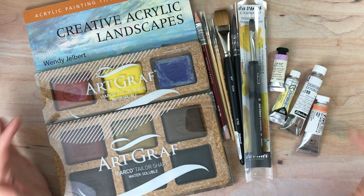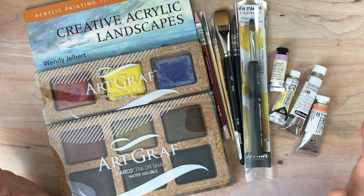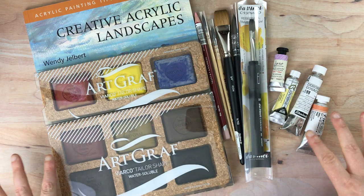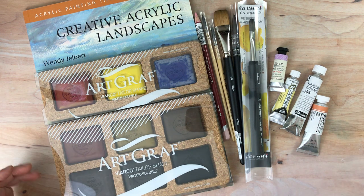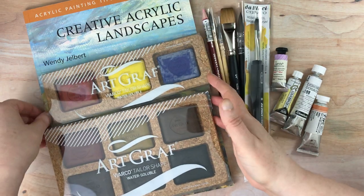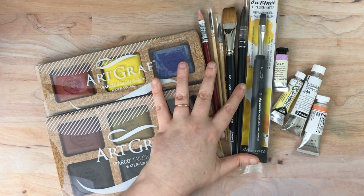Hello again everyone. I'm here today with another Jackson's haul. I suppose anything that's over a few items I've been calling a haul. I will go through what these things are and I will also do some swatching of what we have here. I think the easiest thing to do would be to go with the book first — that way I can get the biggest item out of the way. I also wanted to tell you the context of getting all of these items.